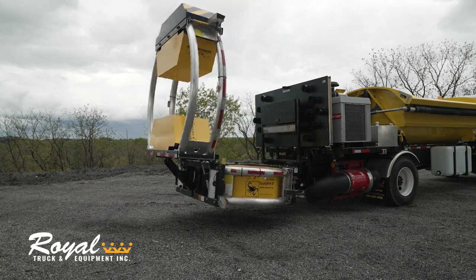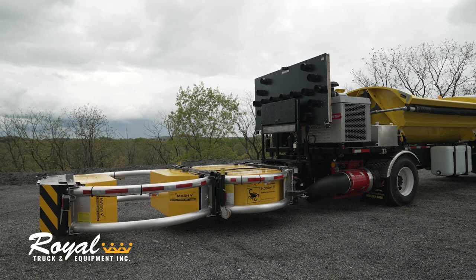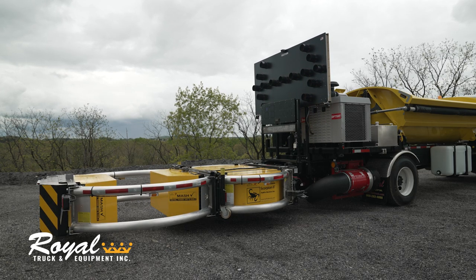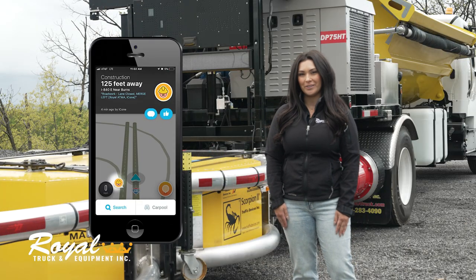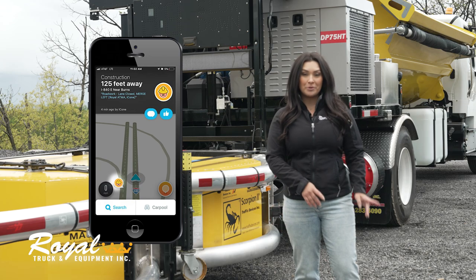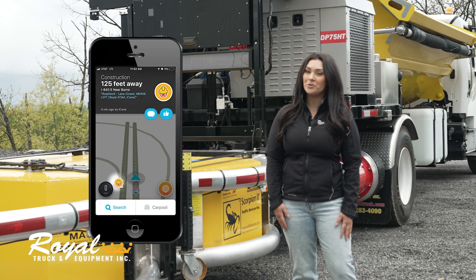As a standard, Royal includes a MASH approved attenuator as well as a 15 light aero board which could be upgraded to a 25 light. As an upgrade you can also add connected tech to your aero board. This upgrade will alert approaching motorists that you have a work zone up ahead via navigation apps like Google Maps and Waze.